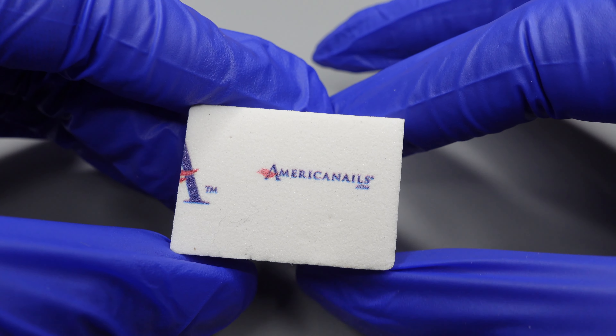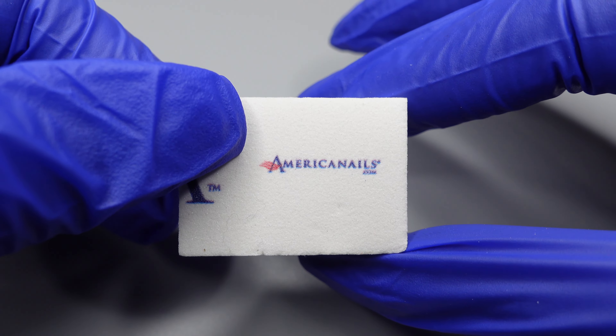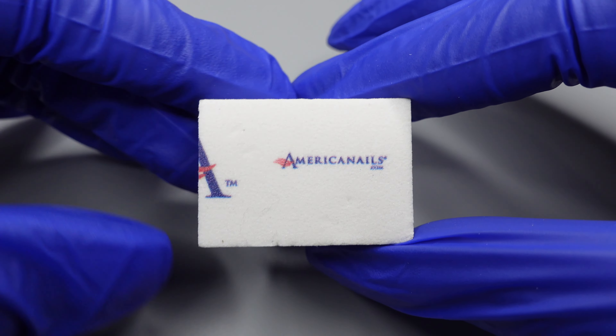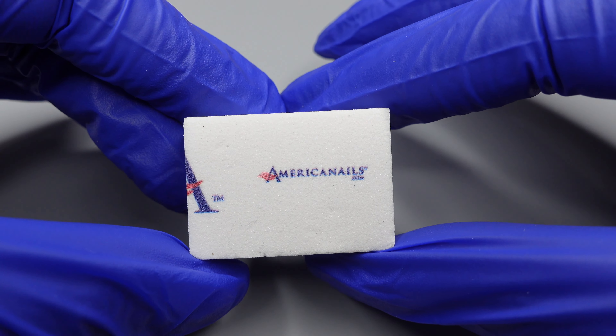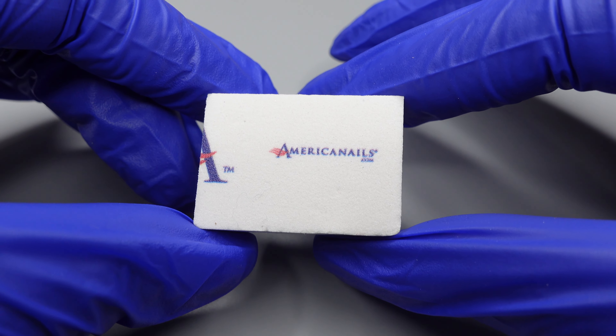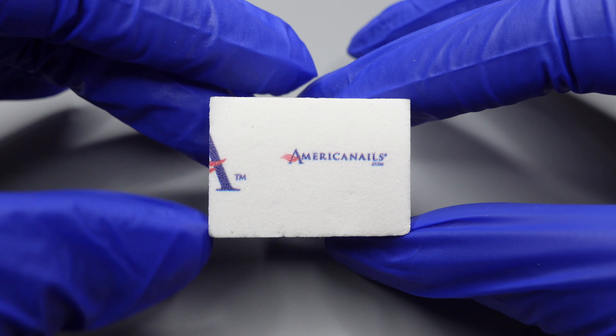When you're using the 180 side, this is going to be to prep the natural nail before any application. I know there are a lot of people who prefer not to file the natural nail with the sanding band, because they're concerned about damaging their client's nail. This will really be perfect for prepping the natural nail.